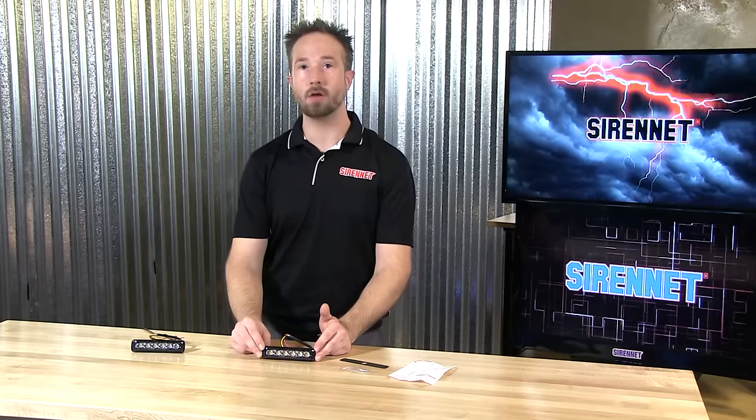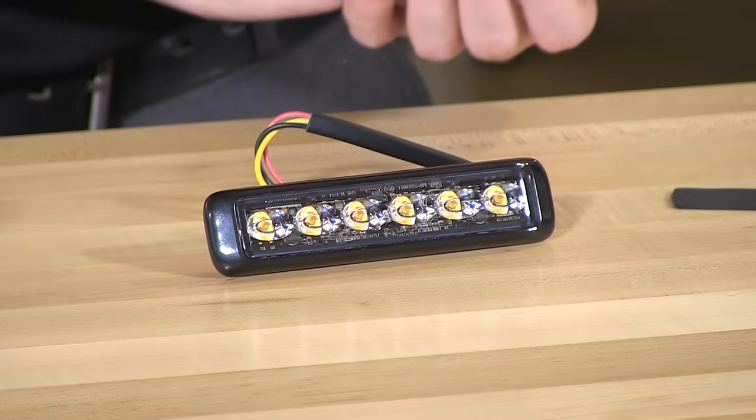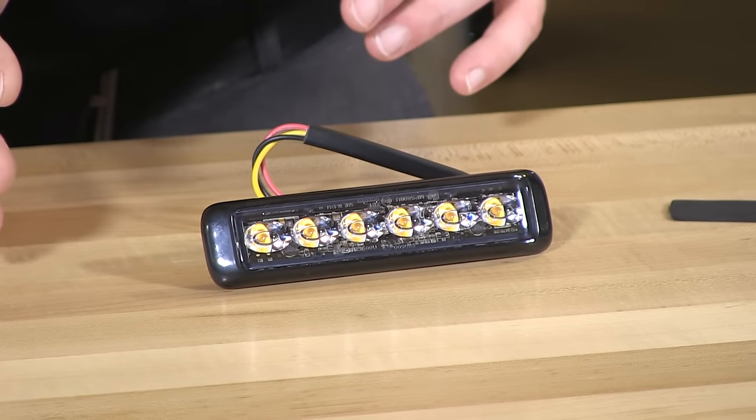Thank you, Stuart, and thank you for joining us here at Sirenet Television. From the wonderful folks at Federal Signal, we are proud to bring you a new light head — it is the MPS600U, or as it's also known, the MicroPulse Ultra 6 LED Surface Mount Light Head.